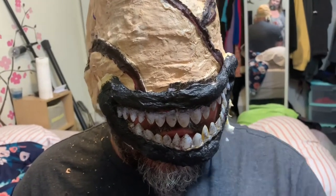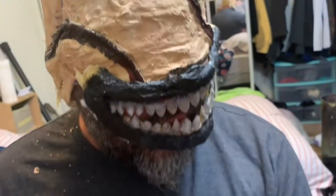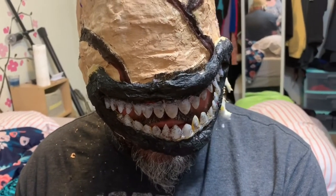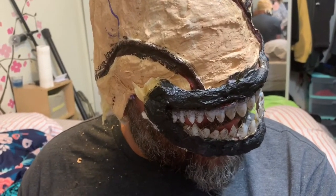I can see the inside of this mask. I can see the dress right here. It just kind of depends on what kind of dojo you guys are running over there. Are you guys running a good dojo or a bad dojo?